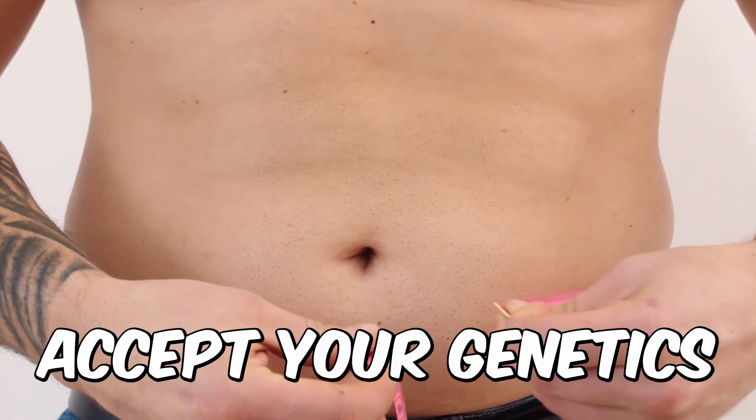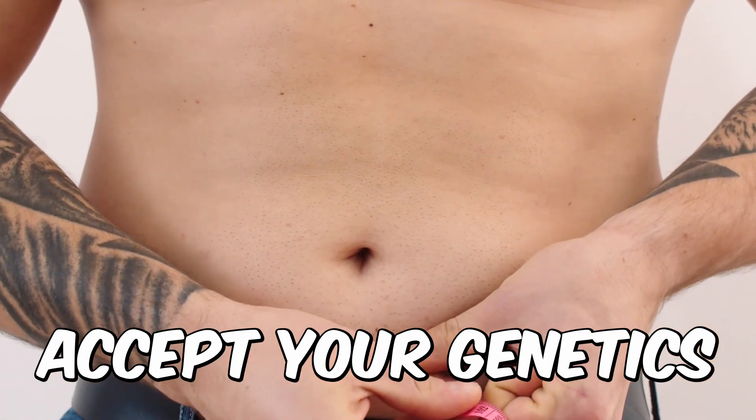So the first point is accept the hand you are dealt in terms of genetics. Genetics will determine where you store body fat and where the last place that you lose that body fat is from. It's about being patient, making sure that you're doing the right things that you can control — lowering your total body fat levels — and then it will come off in that area.